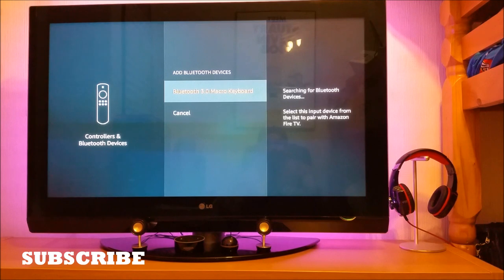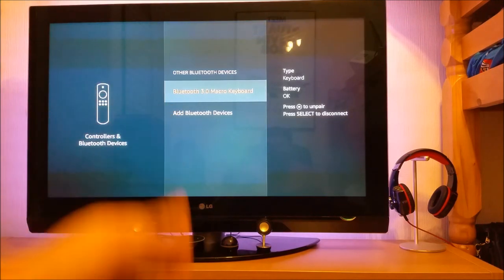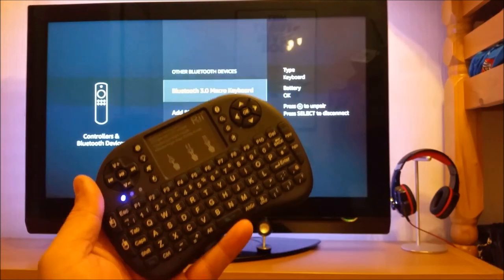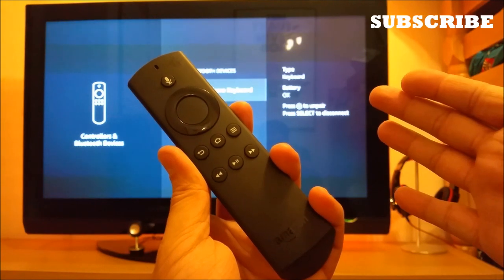As you can see, the Bluetooth 3.0 macro keyboard I showed at the beginning is now available. It could be a different manufacturer for you — just click on whatever appears. If a PIN is required it will ask you for it; if not, it won't. Usually most Bluetooth devices come with a PIN number, or some devices display a PIN on screen which you then enter on the keyboard. If it asks for a PIN when pairing a Bluetooth keyboard, just select the Bluetooth device and click the menu button.